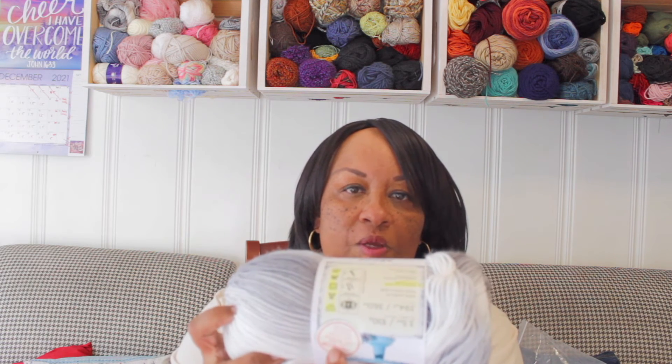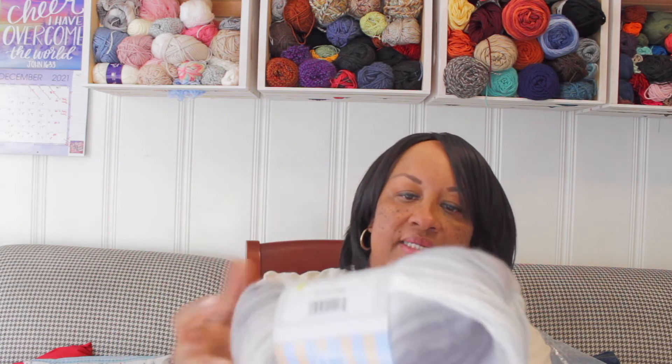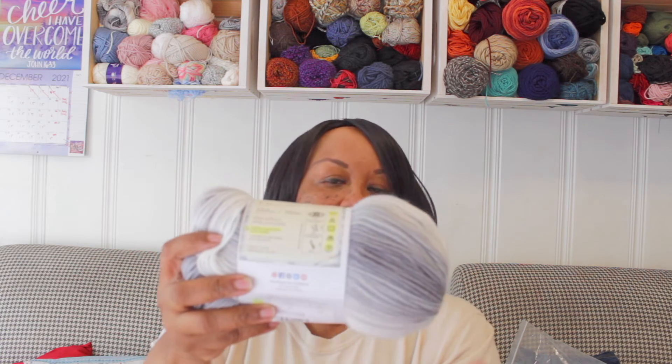Let me show you this one — all highlighted here are the care instructions. It tells you machine washable, dryable, and then you have symbols down here that state how hot the water should be, not to dry it, and whether to wash it in warm or cold temperatures.